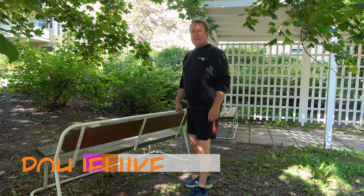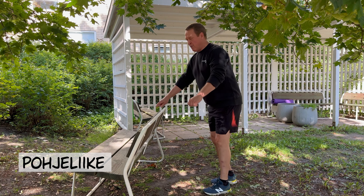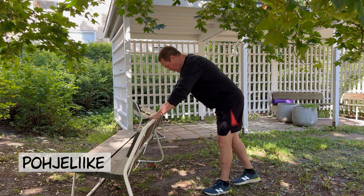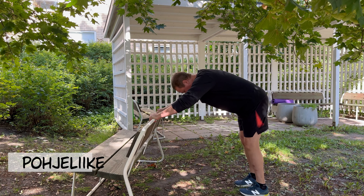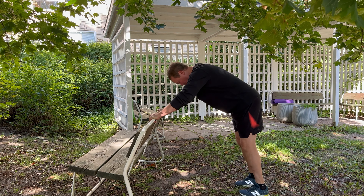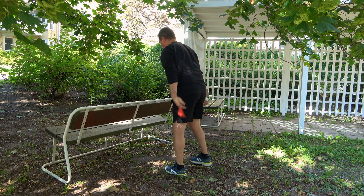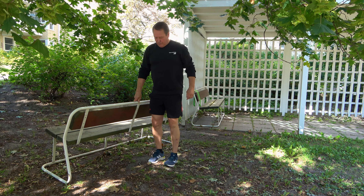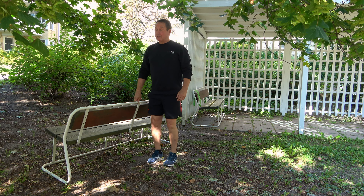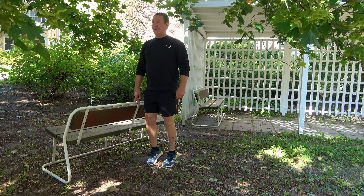Seuraava liike on pohjeliike. Eri versioita: pohjeliike kulmassa on kaikkein helpoin versio. Tuetaan käsiä penkin selkänojaan ja noustaan pohkeelle. Voi pitää pienen pidon siellä noin sekunti tai puoli sekuntia. Voidaan tehdä myös pystyssä seisten ja jostakin tukea ottaen. Eli seisten liike näin.